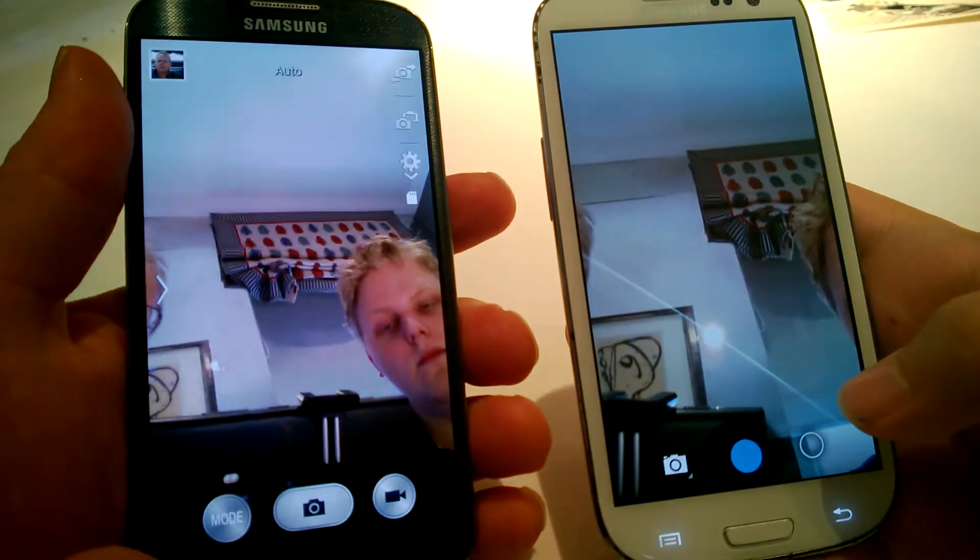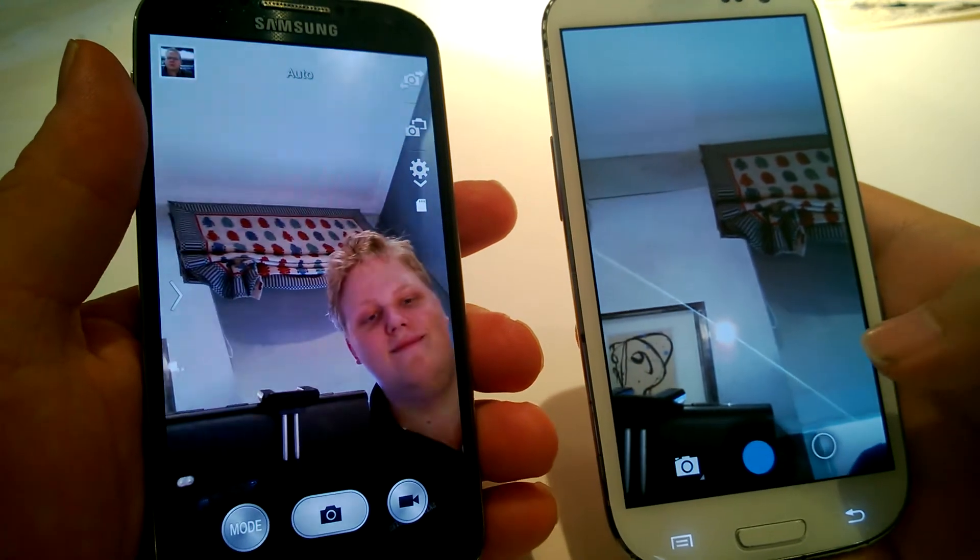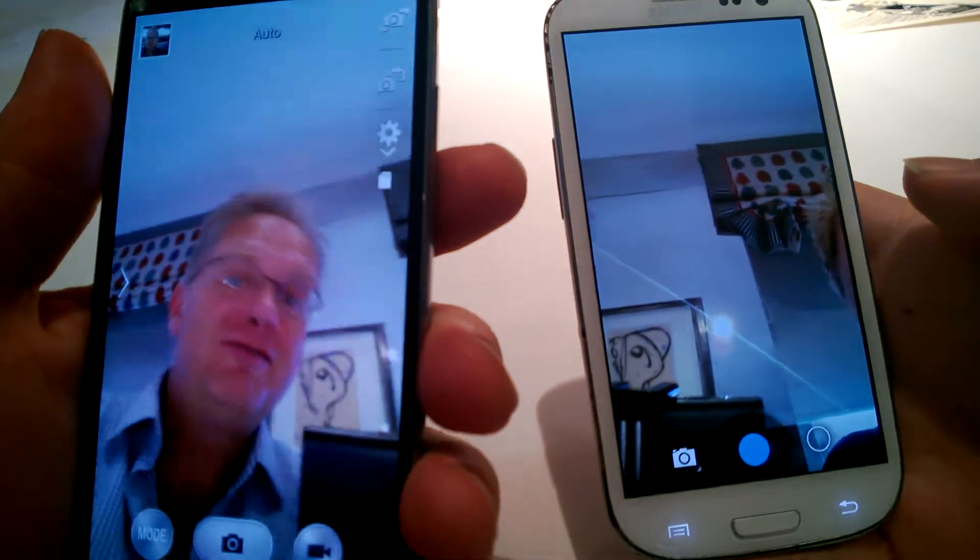Noticeable difference, isn't it? That's Flow there by the way — he's good-looking. This is Trev here. Equally good-looking.